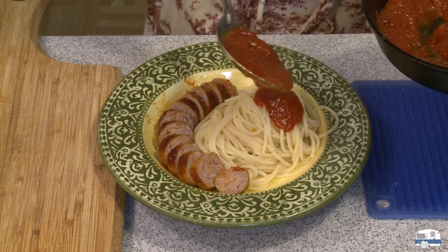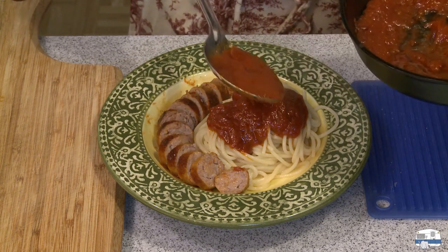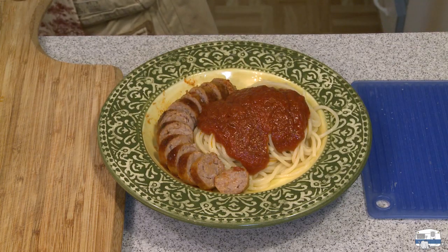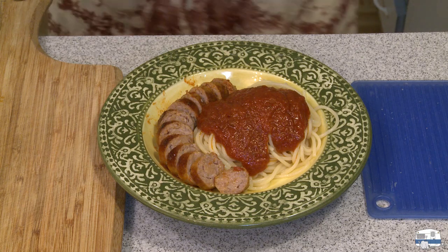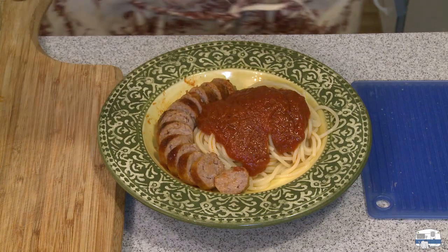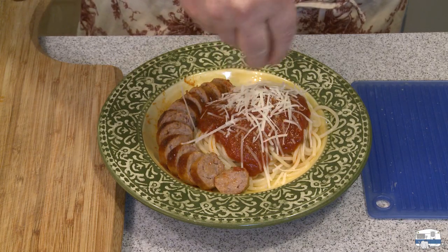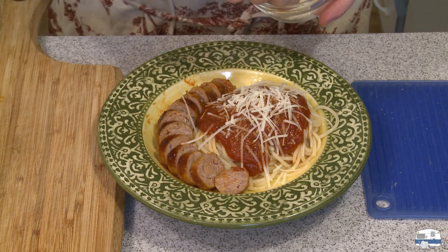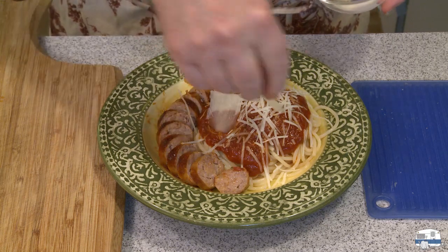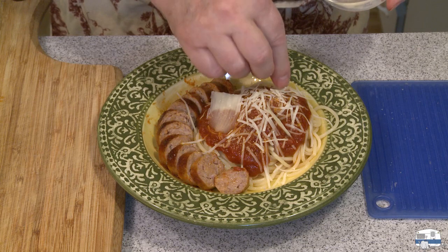Let's see — I can use the same spoon for the sauce. I'm going to spoon some of that. I cooked the sausage in the sauce, so the sauce has some of the flavoring of that Italian sausage in it. You can either use some shredded cheese — this is Romano — or if you want to get a little fancier you can use some slices of Romano or Parmesan cheese.